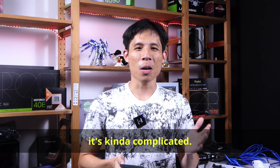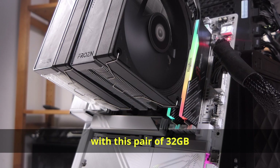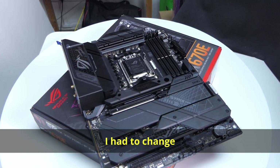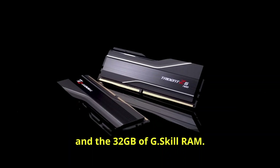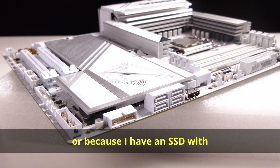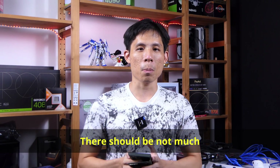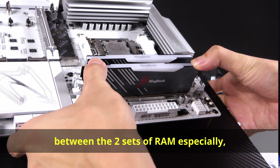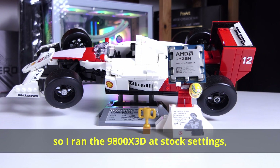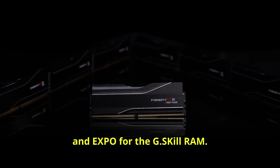As for the test setup, it was kind of complicated. I started out with the Gigabyte X870E Aero Pro Ice with a pair of 32GB Kingbang DDR5 RAM. But because of some issues, I had to change to the ASUS X670E-F with 32GB of G.Skill RAM. I'm not sure if it's because of the motherboard, the RAM, or an SSD with conflicting chipsets, but that's a video for another time. There should not be much of a performance difference between the two sets of RAM.